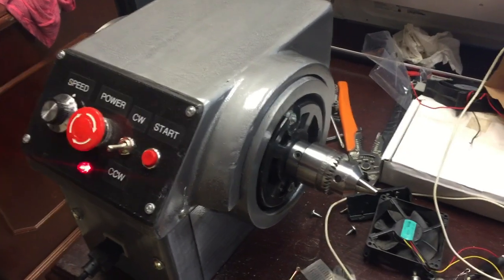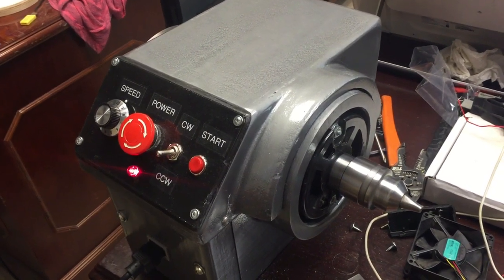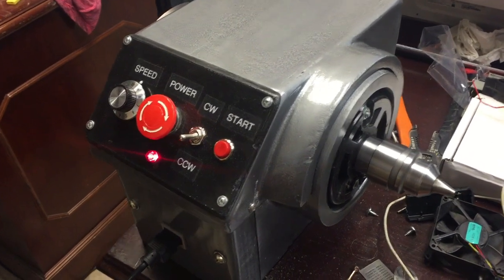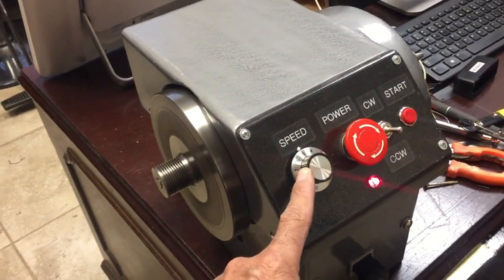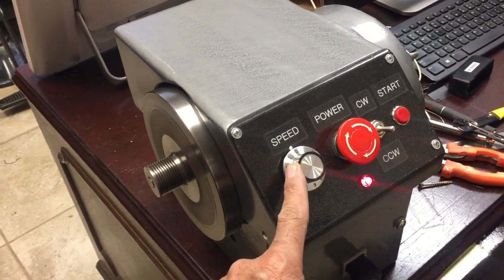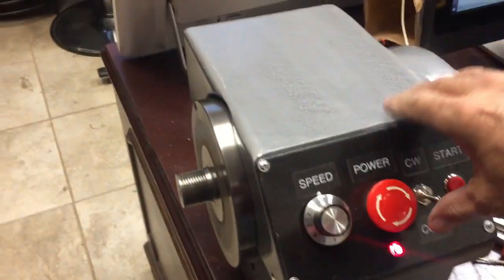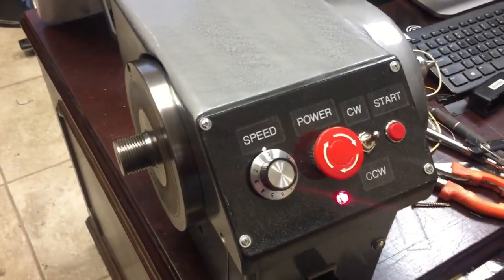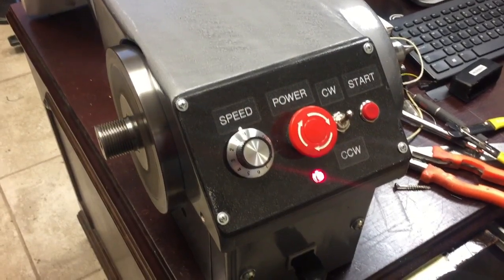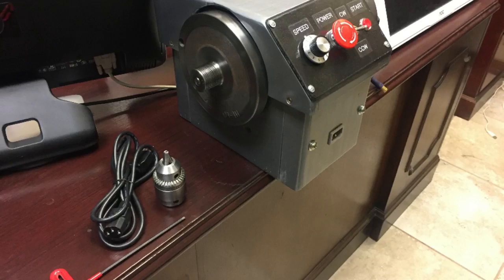The advantage of this circuit is that it doesn't matter what speed you leave it at — when you turn on that button it'll assume the speed that you dialed, so it won't start from zero. Here's a test where I make the motor spin; it takes a little while to actually start, but once it starts it controls the speed fine.